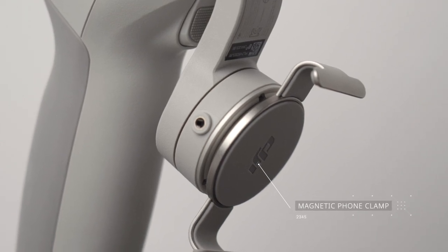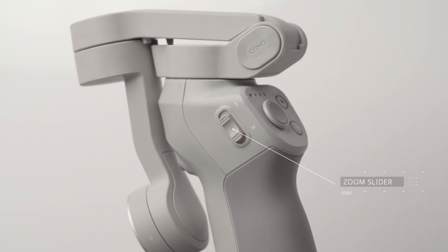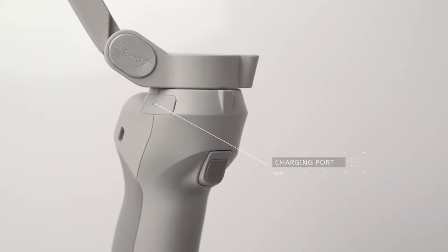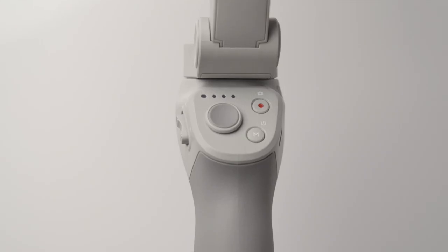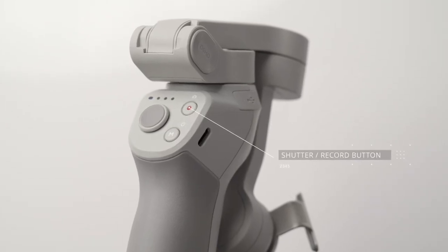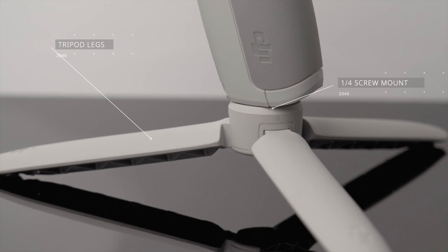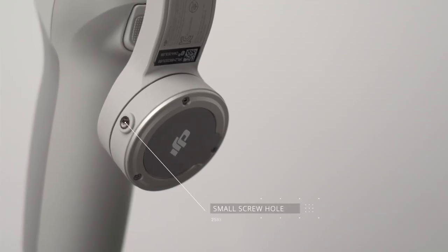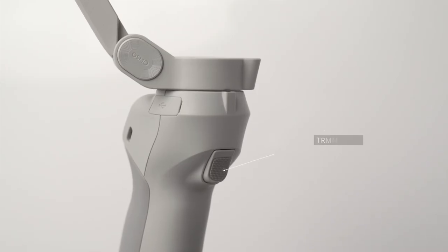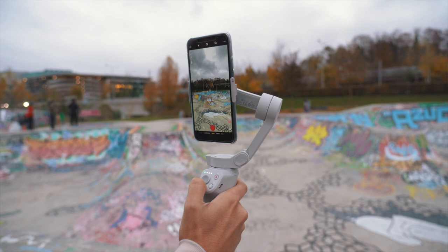Let's get on with the video. Here's a quick overview of the gimbal. We have the magnetic phone clamp that allows you to easily attach your smartphone. You have your joystick to control direction, a zoom slider to change zoom, and a charging port to charge the gimbal via USB. A power M button to power your gimbal on and off, a shutter/record button for photos or start and stop recording, a battery level indicator, a quarter-inch screw mount for a tripod or accessories, a small screw hole for mounting counterweights when using a camera lens, a trigger to enter different modes, and a USB-A port for charging your smartphone. DJI did a great job on the button design — not too many, which makes it simple to use.